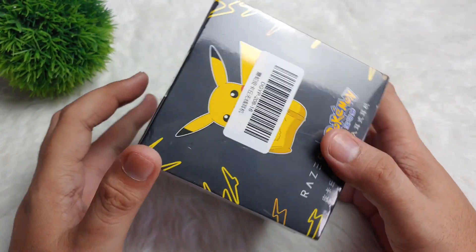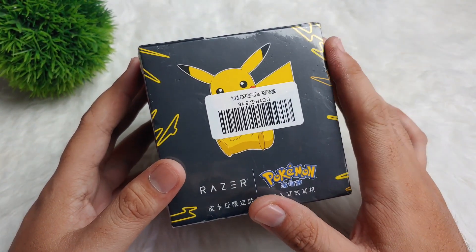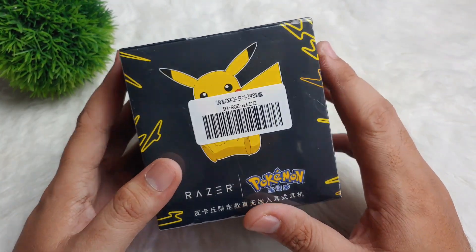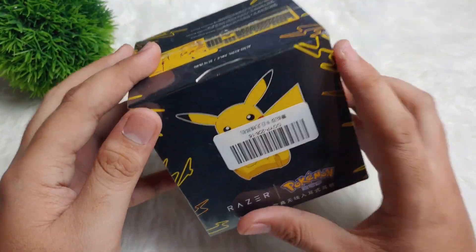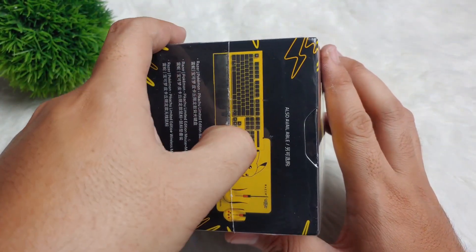Hey guys, this is Josh here. Welcome back to our channel. Yes guys, we have here another TWS or True Wireless Earbuds. This is the Razer Hammerhead Pokemon. So this is Pikachu guys — look at this one, it is so cute. So without further ado, let's open this one.